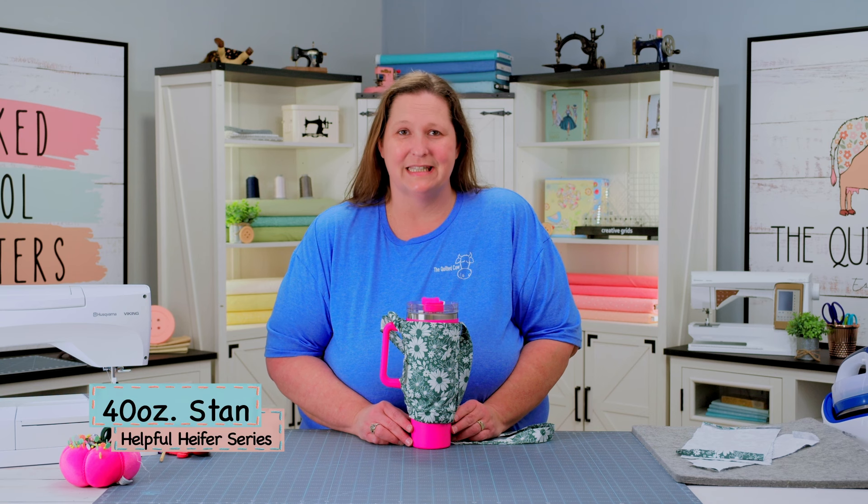Hey guys, it's Julia, designer at The Quilted Cow, and today's tutorial is on the Helpful Heifer 40-ounce Stand.